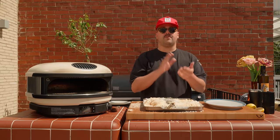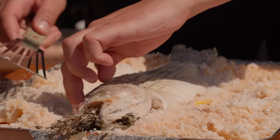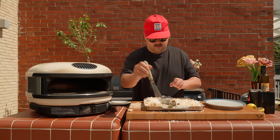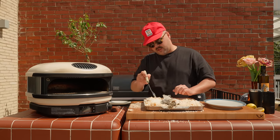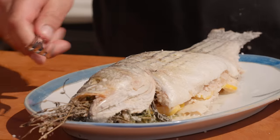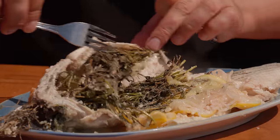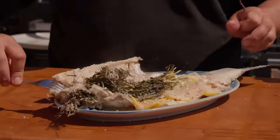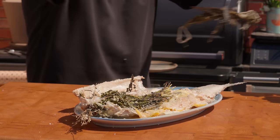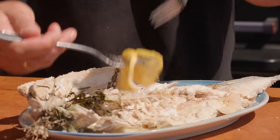It's time to scoop the fish out of this salty madness. You have to be very gentle — it's kind of stuck in the salt. Time to check out the inside of this fish. It looks very juicy to me. Pretty much open it like that. Oh my God, look how juicy that is. We can remove our aromatics — it smells so good. It looks perfectly cooked and juicy.